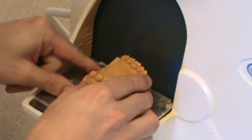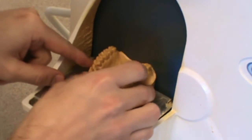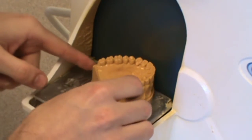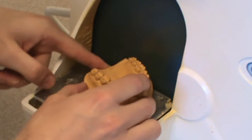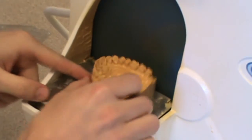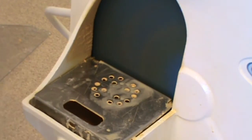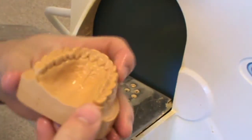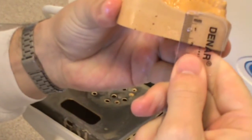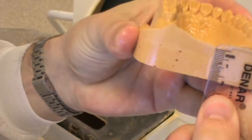I'm trimming to where I can see the plastic demarcated line around the borders of the cast. As you're trimming close to the anterior teeth, you need to be careful that you do not hit them. You need to really focus in that anterior area because those teeth flare anteriorly, and it's very easy to accidentally trim those anterior teeth.